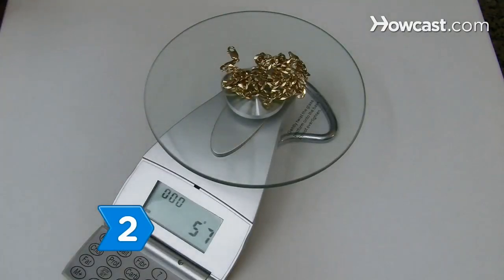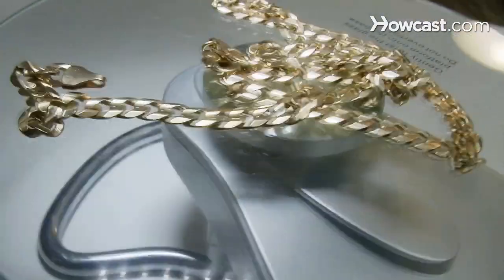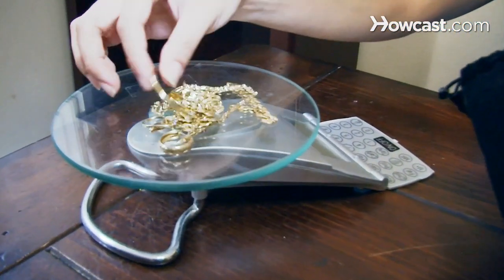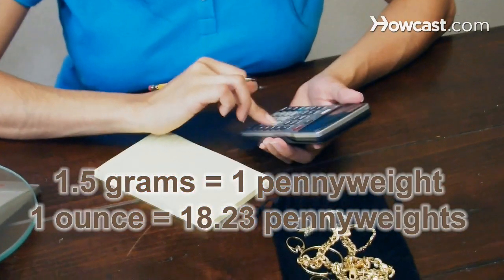Step 2. Weigh the gold minus any gemstones. If you don't have a jeweler's scale, you can use an ordinary kitchen scale. Convert the weight in kitchen grams or ounces to pennyweights using the formula: 1.5 kitchen grams equals 1 pennyweight, and 1 kitchen ounce equals 18.23 pennyweights.